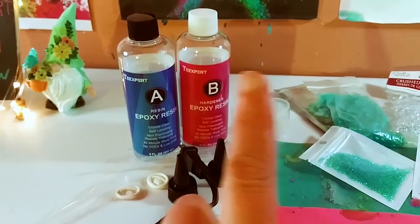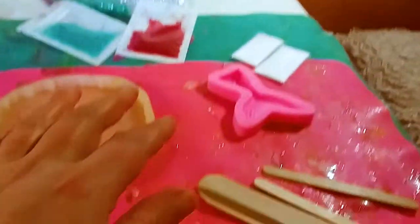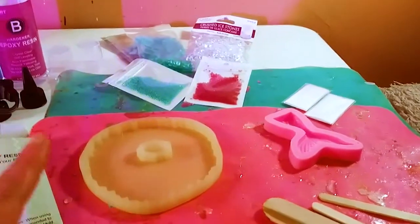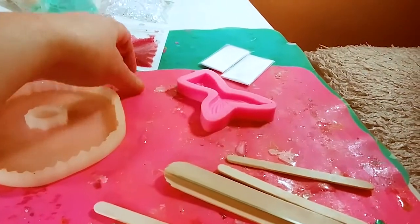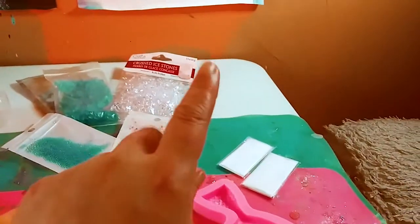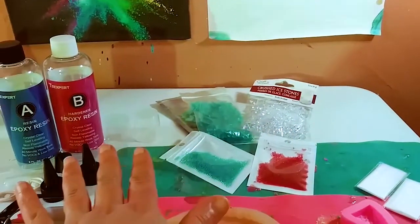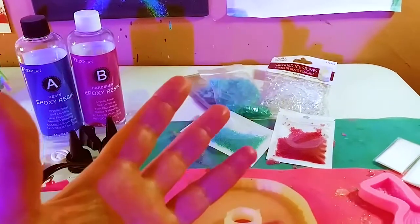This is a one-to-one ratio resin: one part A and one part B, one part resin and one part hardener — so one ounce of resin, one ounce of hardener. You absolutely have to cover your surface; you do not want resin everywhere, so get yourself a silicone mat. Your surface should be level so your molds aren't wonky, and very importantly, ventilate your area. If you need to wear a mask, please do that.